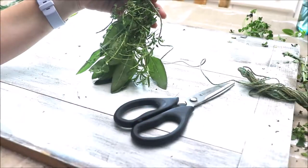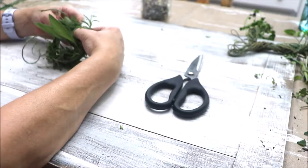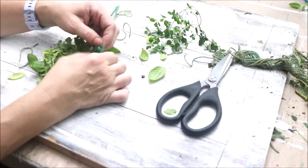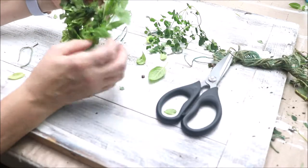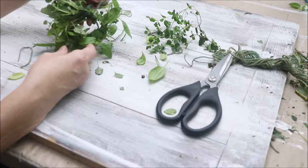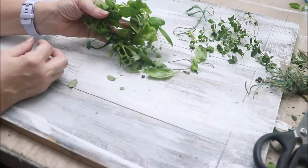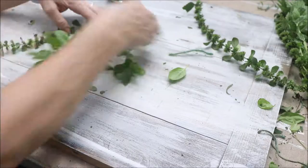I think this is really pretty just as it is, but you can go ahead and bend that into a soup ring also. Play with the leaves and make it flow in a natural way. Pull some of those leaves out very gently and just make it the way you would like it to be. I think these are so precious and so cute.